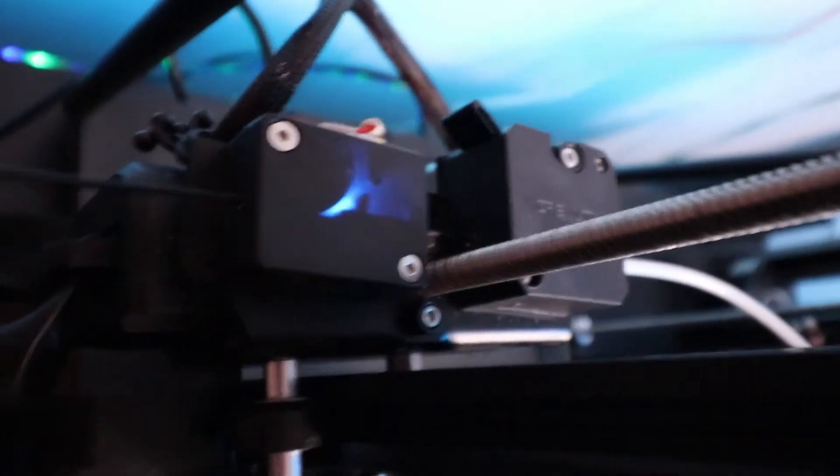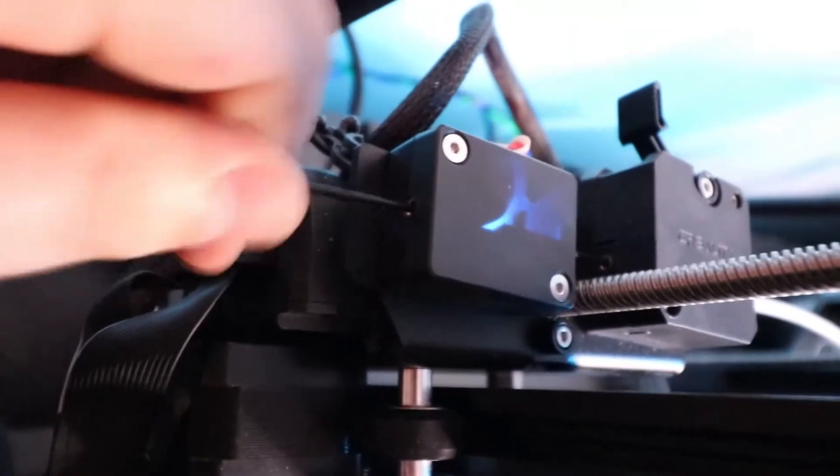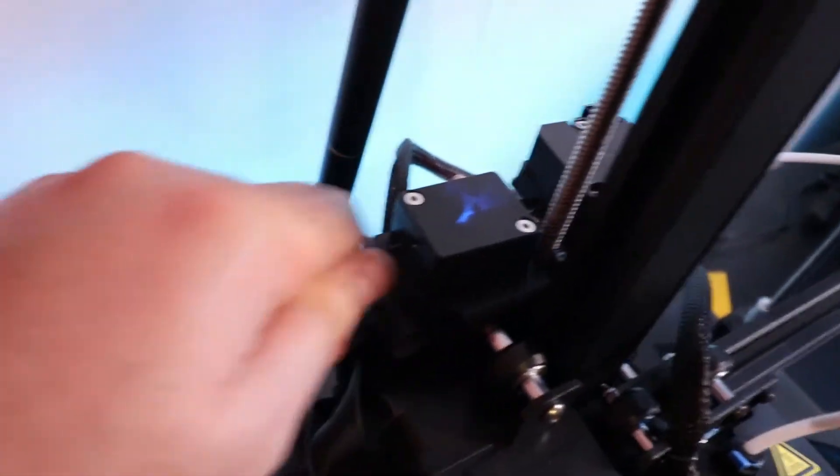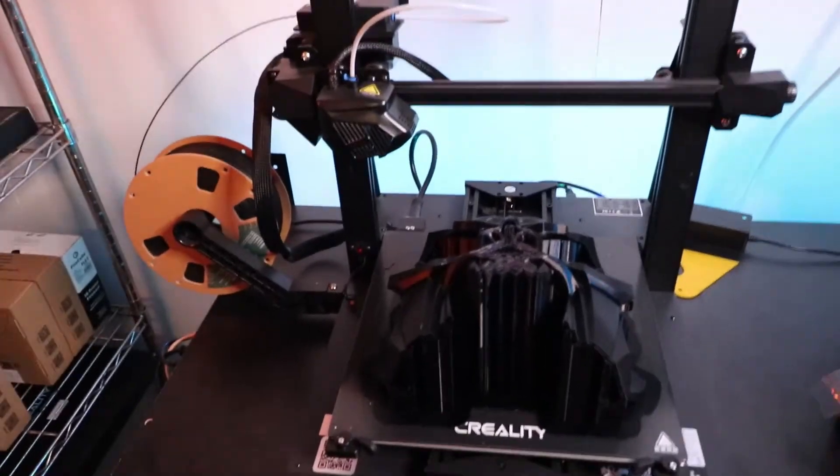With the Creality CR-10 Smart it tends to get stuck right there and doesn't want to pass through the extruder. What I like to do is close it and start pushing it in and out as I'm opening it. You just have to kind of jiggle it up and down while pushing it through. And we can see that the filament is being extruded — this thing is ready to continue printing with a brand new black spool of filament.